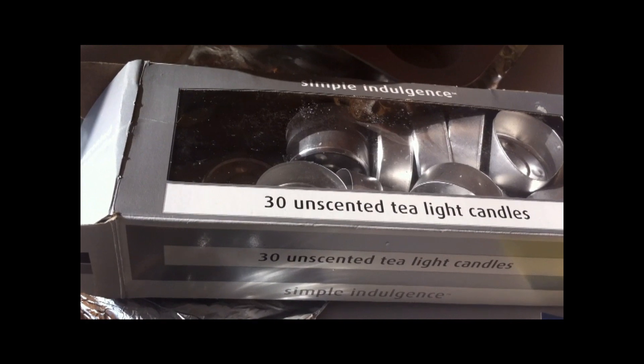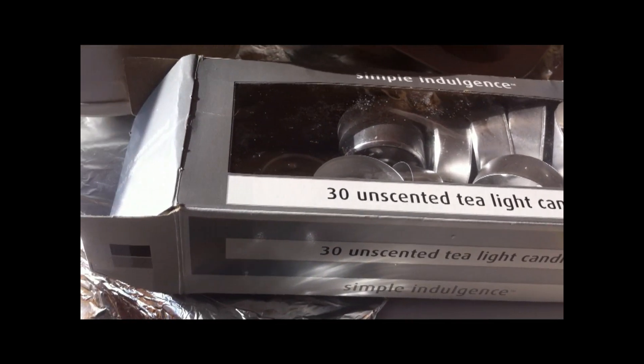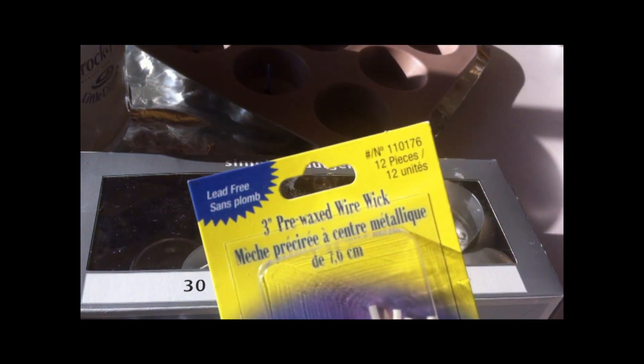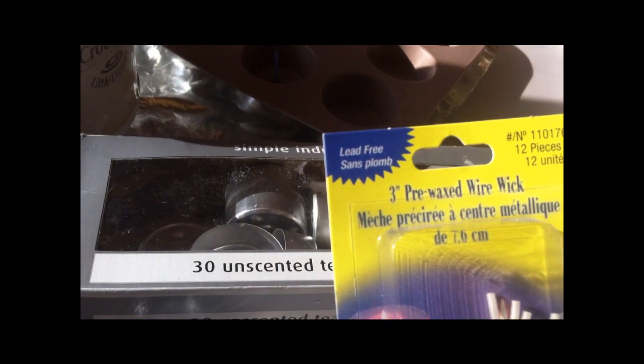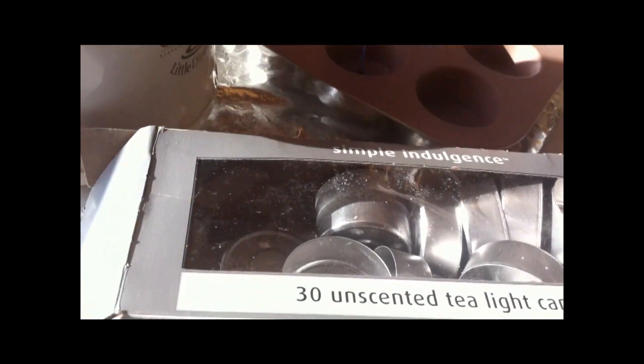What I did is I just bought a package of those unscented tea light candles — just the cheapo paraffin candles. You can also get one of these wire wicks, especially if you want the lead-free kind. These are actually really large, so you'd have to cut them down anyway, but if you're making bigger candles you can use those.